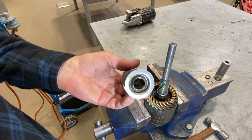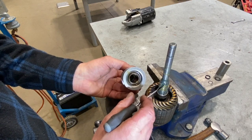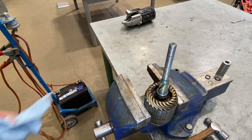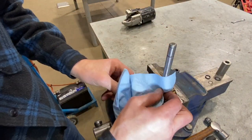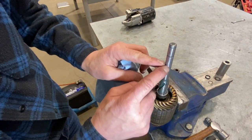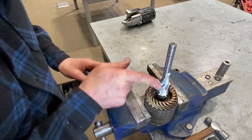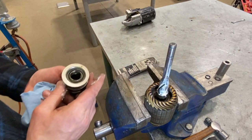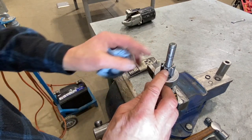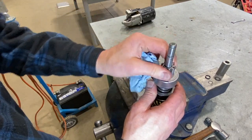The starter drive fits into a helix — it's got a spiral spline going down there. Clean that really well and lubricate it with something like LubriPlate or white lithium grease. Wipe that shaft clean and you may have to take it to the solvent tank if it's dirty. Inspect it and make sure there's no damage that could cause the starter drive to hang up. Also look at the condition of the starter drive teeth at the end — sometimes they chip or break off, which means replacement. Check the one-way clutch to confirm it's functioning properly before reinstalling.